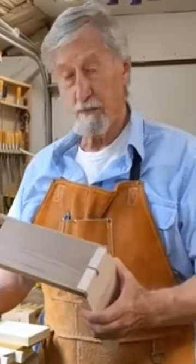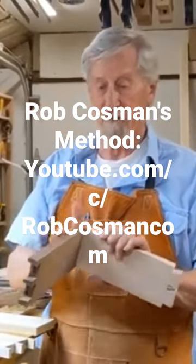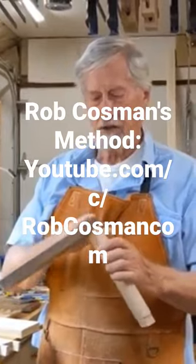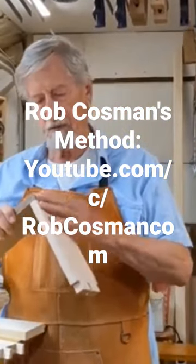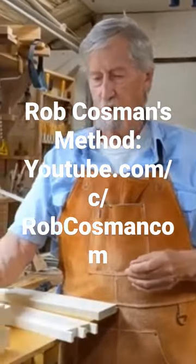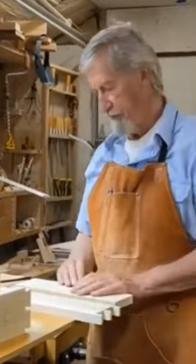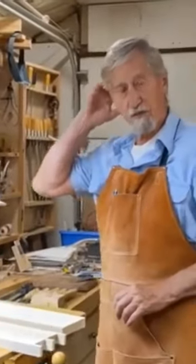I must give credit to Rob Causman, a Canadian woodworker — I call him the savant of dovetails. He taught me this method. I went up to see him about a year and a half ago and learned it while I was delivering some books for some of his students.